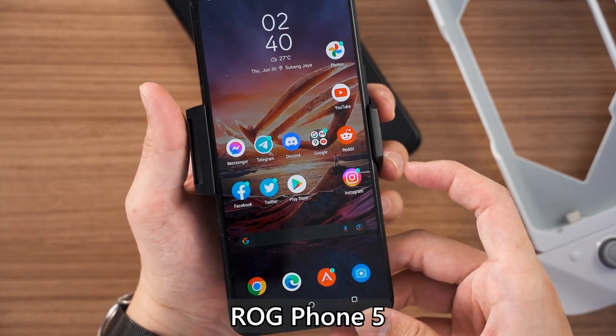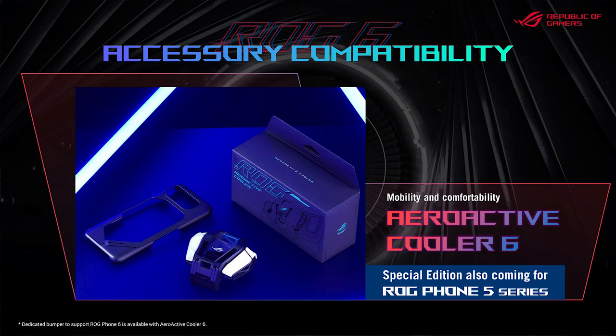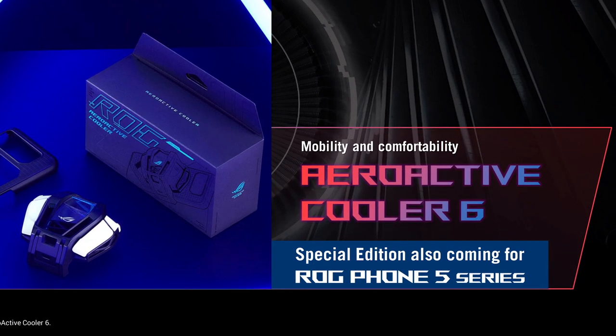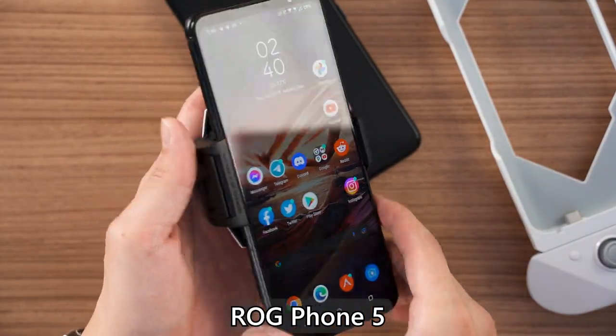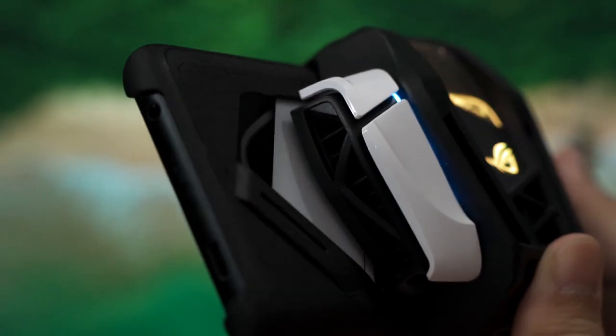One big issue: the AeroActive Cooler 6 is made specifically for the ROG Phone 6, which has only one USB Type-C port on the side. If you plug this cooler into the ROG Phone 5, it fits fine but doesn't work — ROG is releasing a separate version of the AeroActive Cooler 6 for the ROG Phone 5. There appears to be a software lock preventing the ROG Phone 5 from using it. Additionally, the AeroActive Cooler 5 cannot be used on the ROG Phone 6 because that phone has no pogo pins.